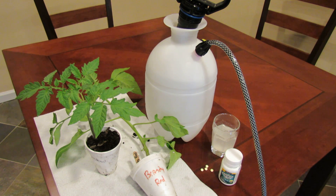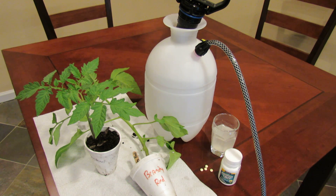Welcome to the Rusted Garden. Today I want to show you how to use aspirin to boost the defense mechanisms in your tomato.